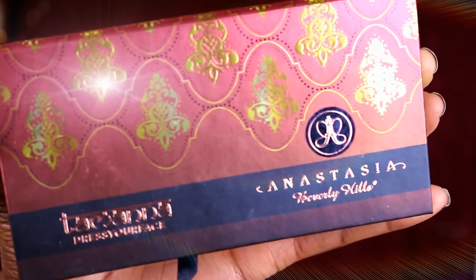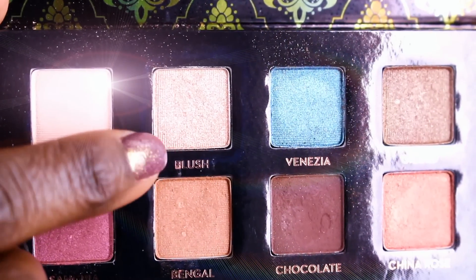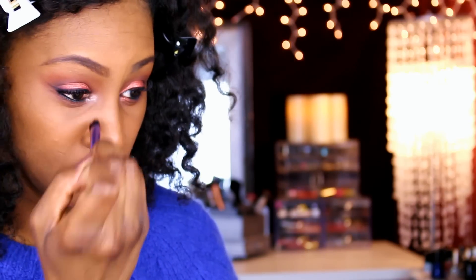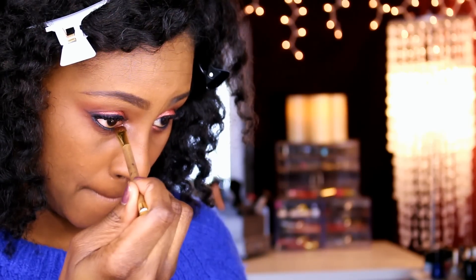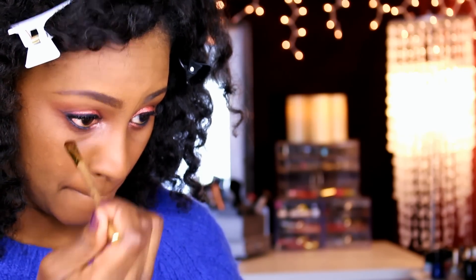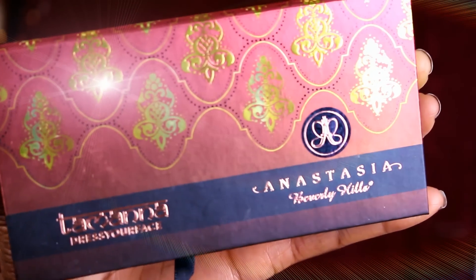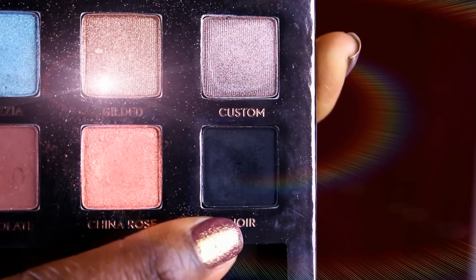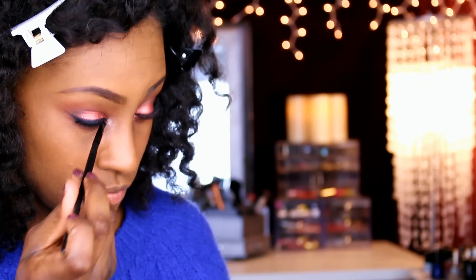I'm gonna go in with my Kat Von D eyeliner. Then back to my Anastasia palette — I'm gonna use this beautiful lighter color in my inner tear duct just to brighten it up. If you use too much, use the same brush you applied the Saddle with to soften it. What I did is take the NYX Rust Pearl and put it on my lower lash line at the inner tear duct — it's absolutely beautiful. I'm also going in with the best black I've had to make sure there's no demarcation in the eyelashes.